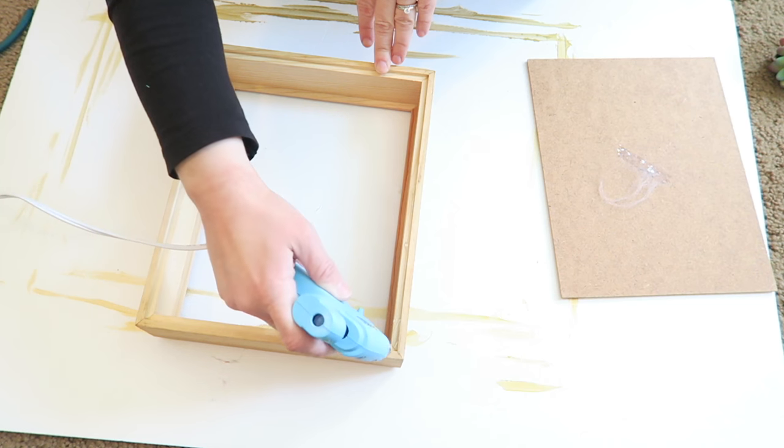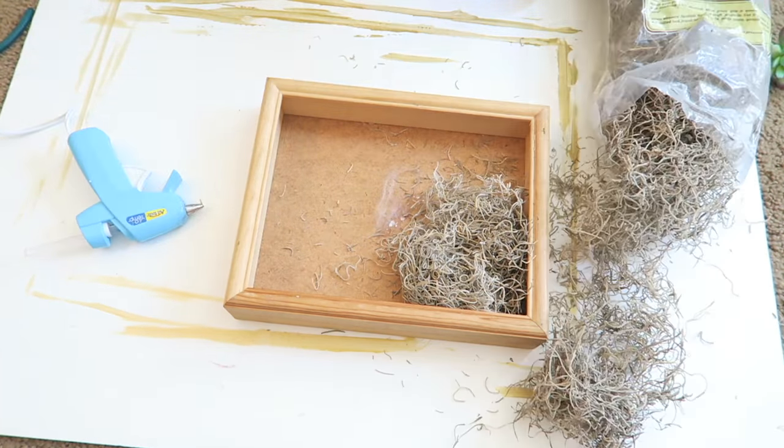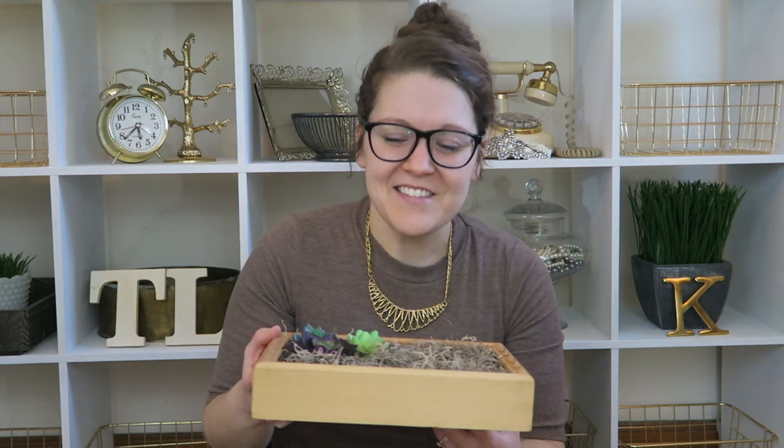The second and third projects incorporated my love of thrifting using items I found at garage sales this past summer. The second way I used the succulents was by putting them inside a shadow box. The thrifted items in this project are both the shadow box and the Spanish moss inside of it — I got both at a garage sale. The only problem was that the Spanish moss was a complete mess; I'd never used it before and it got all over everything. All I did was open the shadow box, put some hot glue in the bottom, add the Spanish moss, then place three succulents right on the edge. It's almost like a little succulent garden but completely no maintenance because they're not real.